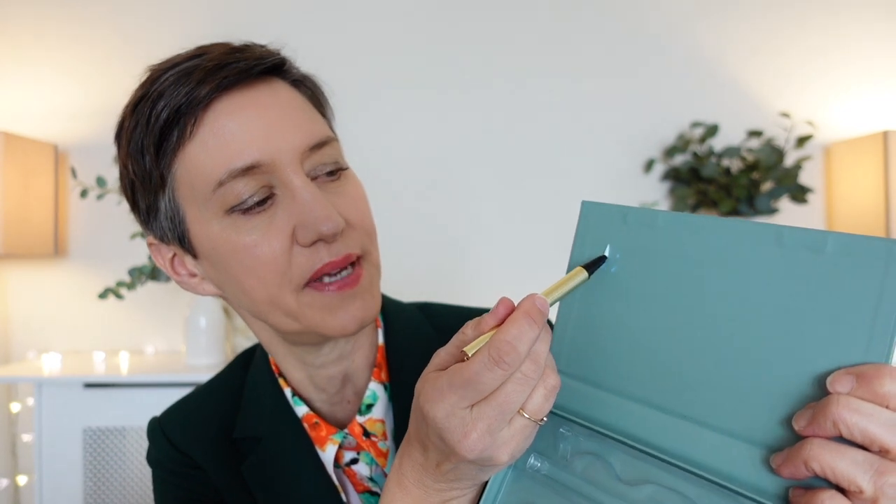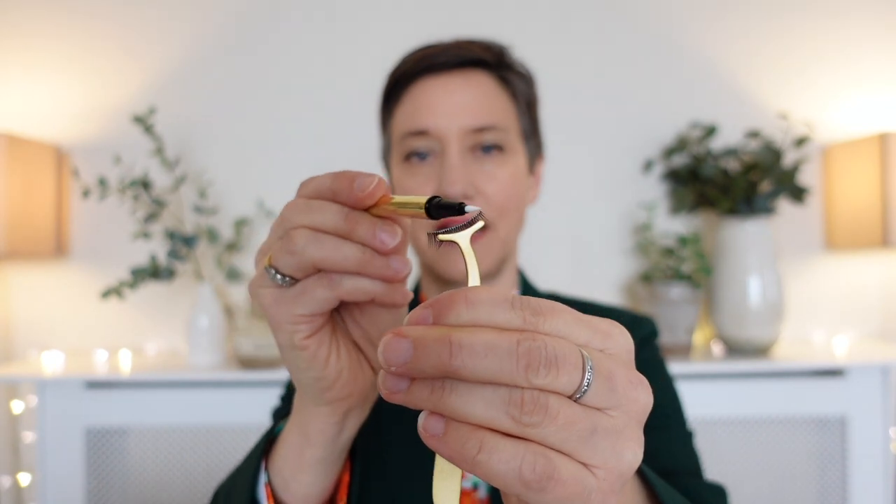Holding the lash against my eye — being careful not to poke myself with the scissors — I trim so the narrow bit is on the inside and the lashes go longer toward the outside. You do have to play around with them if they haven't been cut to size. Once you've got the adhesive out of the box, press it against the box just to make sure the liner is coming out nicely and is wet. Then hold the lash in your tweezers and apply the glue to the top of the lash band, making sure you get plenty of glue along that top edge.